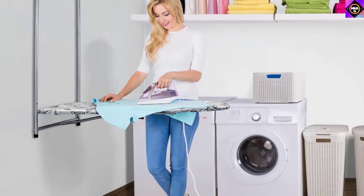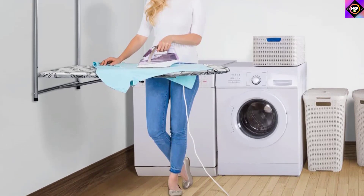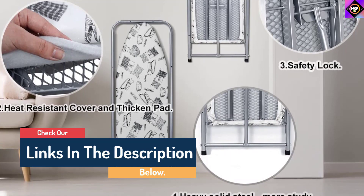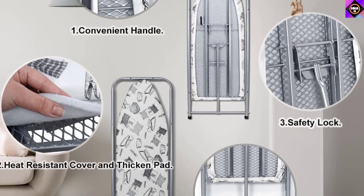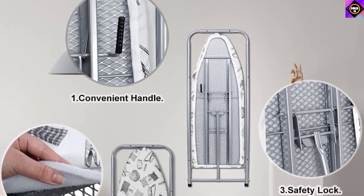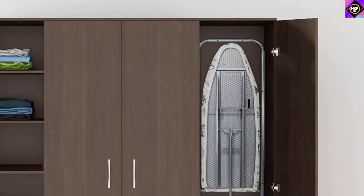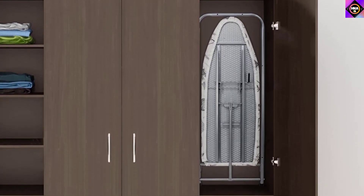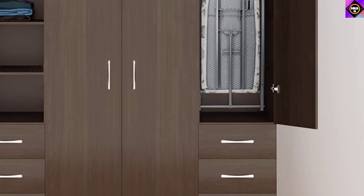We were quite happy to find that it comes with double safety locks, which ensure the ironing board doesn't fold when ironing and locks securely for safety. It is also designed with a stretch system and two cord binders that allow the ironing surface to remain tight for a better and smoother ironing experience. One of the best things is that it doesn't require assembly — you can simply screw it into a wooden door and start ironing within minutes. It also sports a budget-friendly price tag, making it an instant hit among buyers on a humble budget.